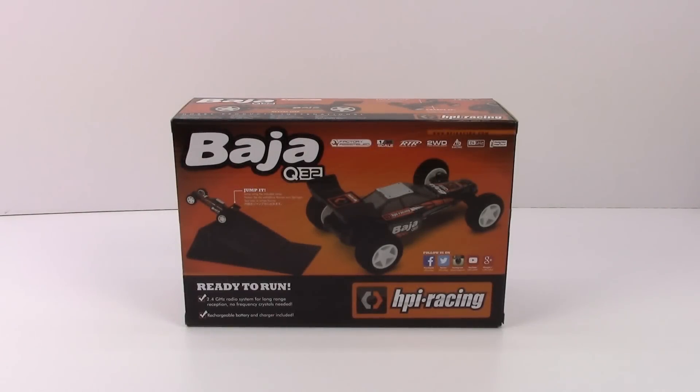Alright guys, Rich here from the RC Network and this is going to be an unboxing of the HPI Racing Baja Q32. This is a tiny little buggy and I was checking out some of the new ones released right before Christmas 2015, and I kept coming back to this little Q32 Baja version. They did release a Thai Testament edition truggy version but I'm just drawn to the Baja for some reason.